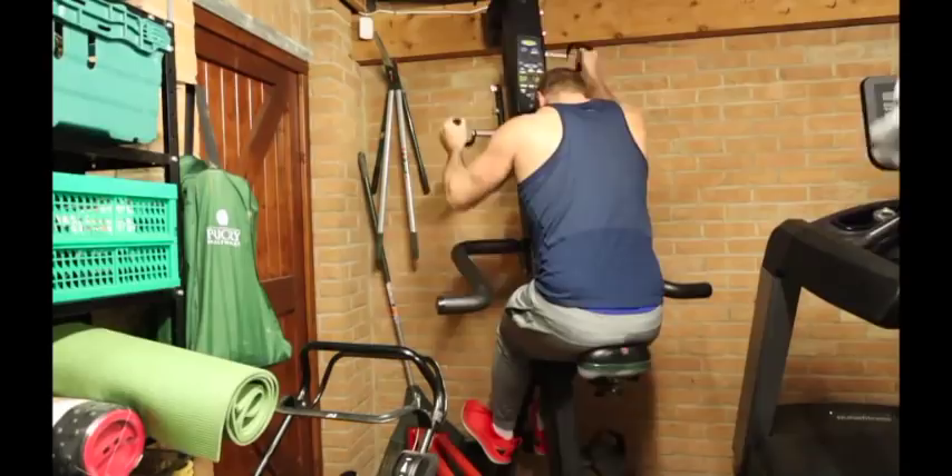The seated Versa climber is one of the worst bits of kit — or rather, the best bit of kit, but one of the worst in terms of how much it hurts you. Especially when you're doing it standing, it's pretty brutal. Seated is even worse.